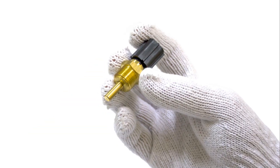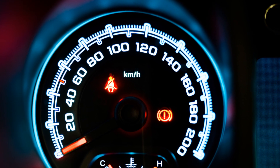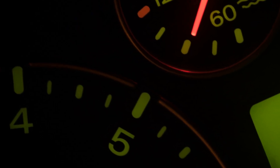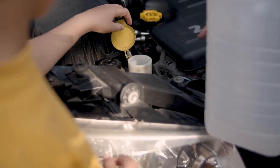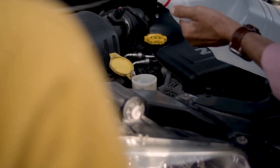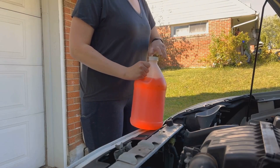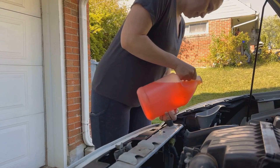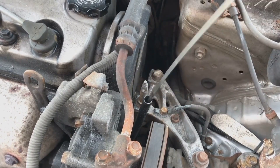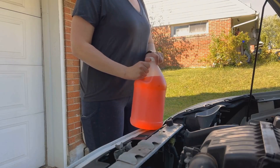Alright, let's talk about the Coolant Temperature Sensor, or CTS. This little guy keeps an eye on the temperature of your engine coolant and tells the computer how hot or cold things are running. The ECU uses that information to adjust the fuel injection and ignition timing for optimal performance and emissions. If your CTS goes bad, it can cause hard starting, rough idling, poor fuel economy, and even overheating. Replacing a CTS is usually a pretty easy job, but it does involve draining some of your coolant. Remember, a happy CTS means a happy engine.